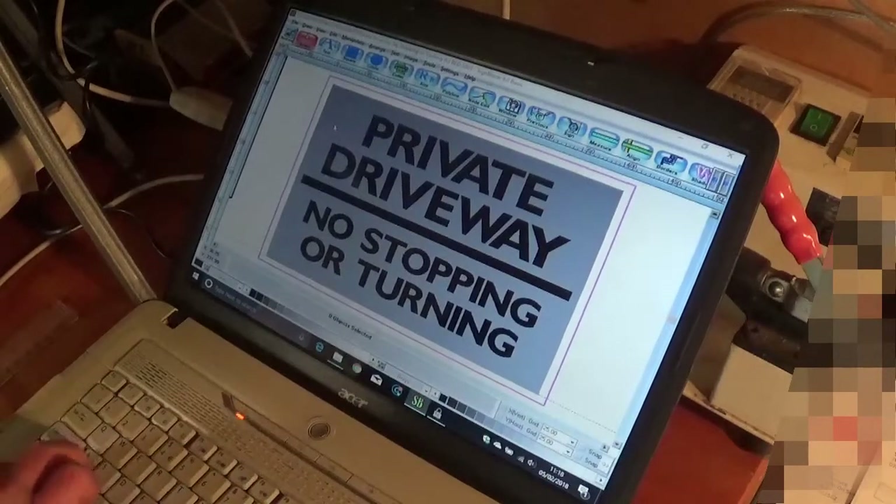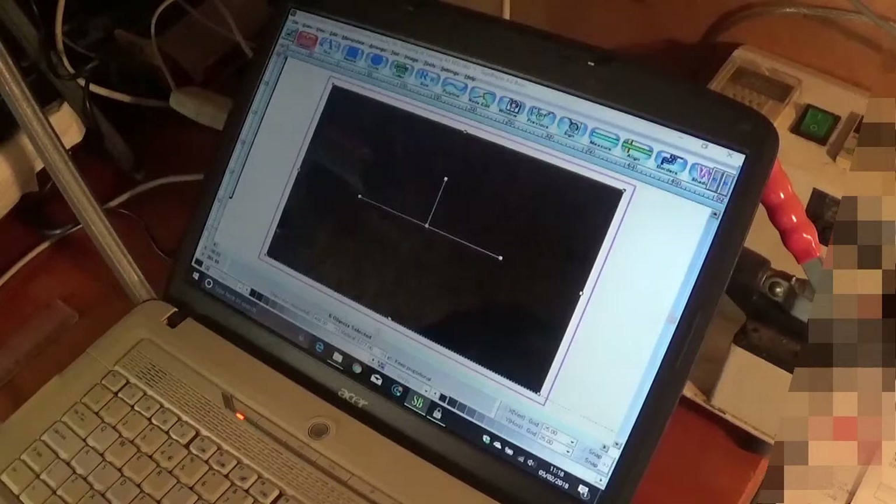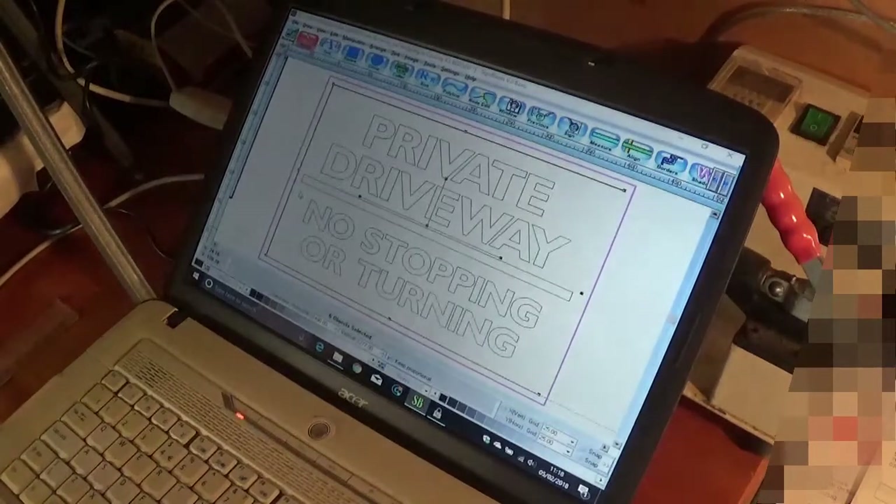Option one: you can go Control and A, and you can change the whole lot over to black, and then if you go View Outlines, you can see it there. So that's option one.